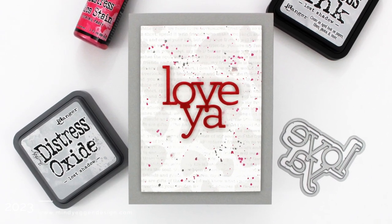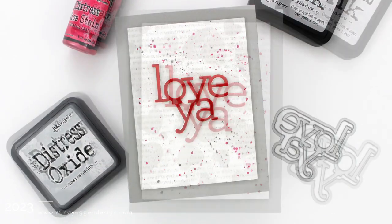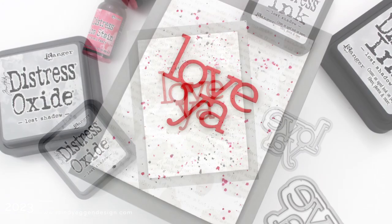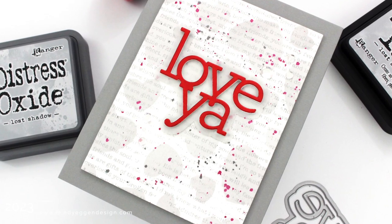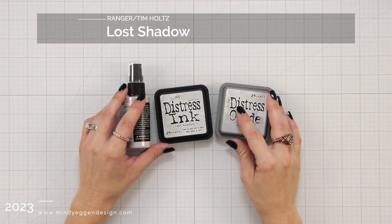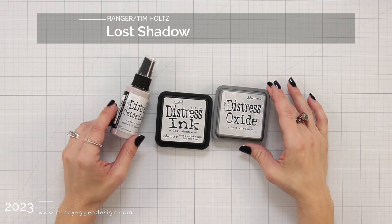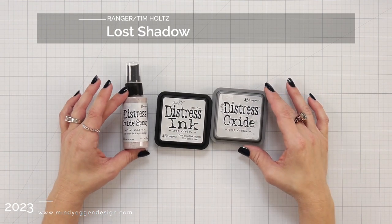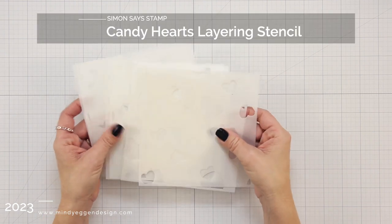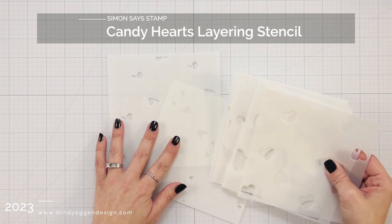Hi everyone, this is Mindy and welcome to my channel. In today's video I have some inspiration using the new Distress color from Tim Holtz and Ranger called Lost Shadow. A quick thank you to Simon Says Stamp for sending me all the goodies to play with. I'm going to be using the Distress Ink and the Distress Oxide in Lost Shadow. I thought I would use the Oxide spray but I changed my mind later in the video.